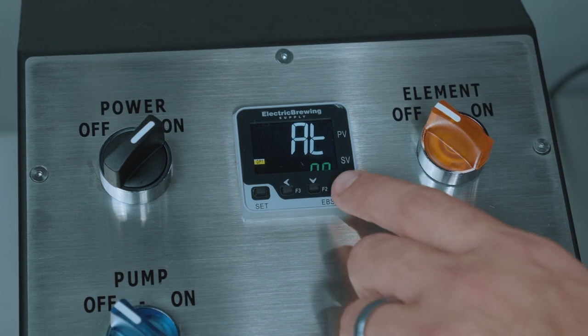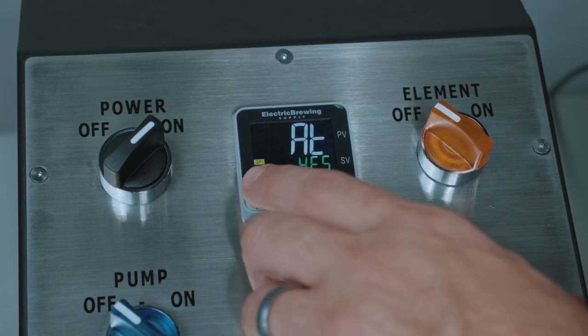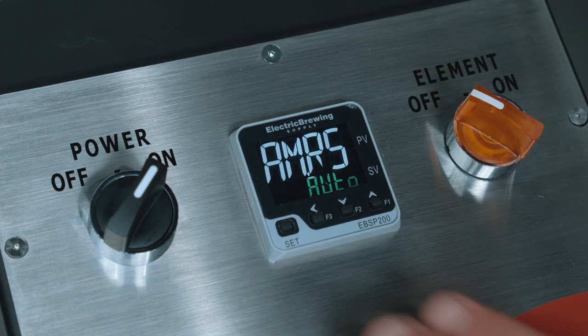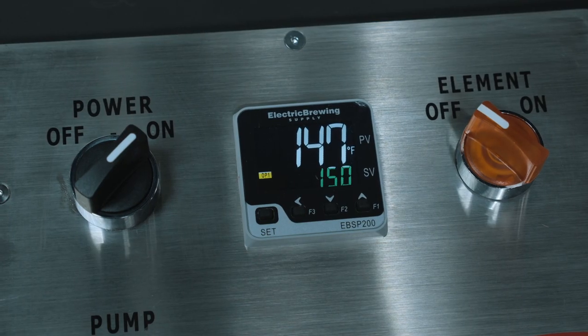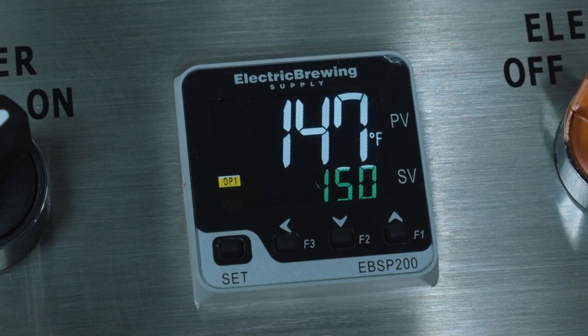Lastly, press the up arrow to change to yes on the AT screen, and then press the set button. Press the set button and the left arrow button at the same time to start the auto-tune process. Auto-tuning can take up to an hour as the PID calibrates. During the auto-tune process, ATU will blink in the bottom left corner of the PID. You know your auto-tune is complete when the blinking stops.